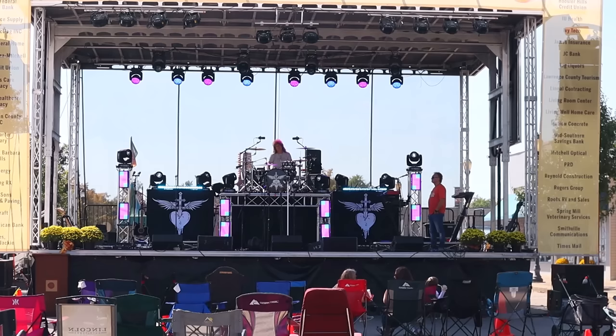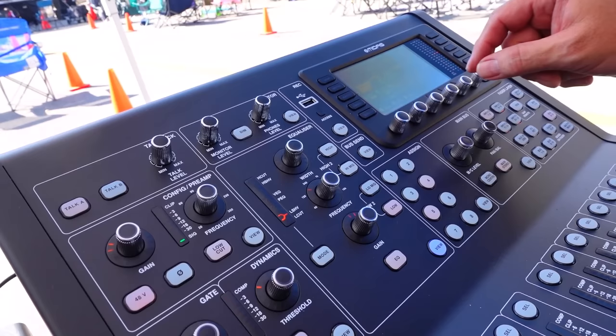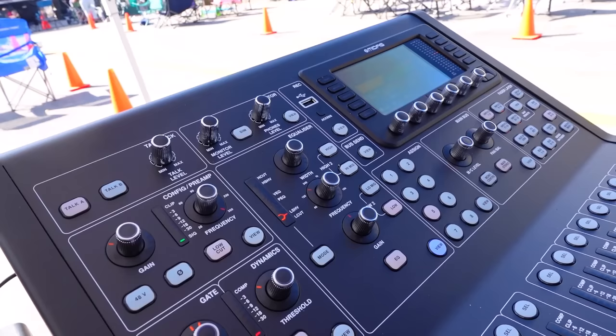Switching to the snare here. I added the bottom mic to the snare drum so that I could blend in some snare sizzle without having to rely on the EQ from only the top mic.